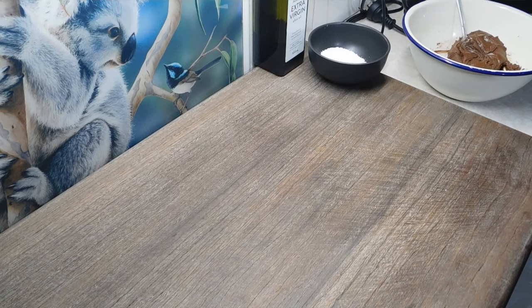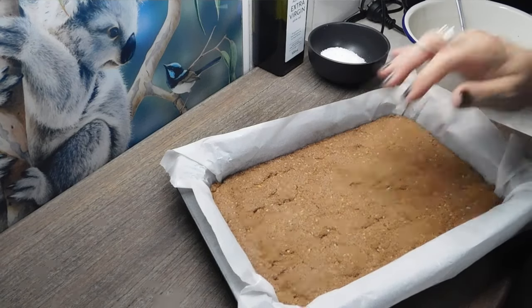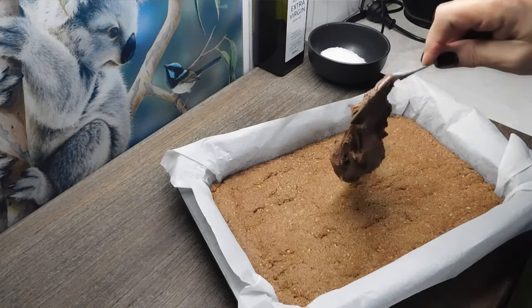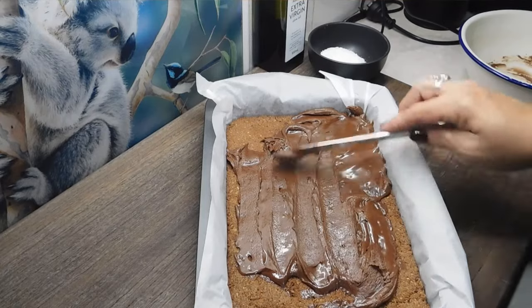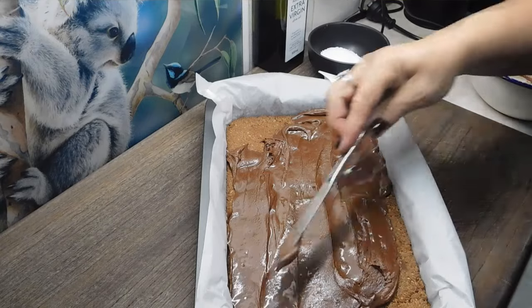It smells awesome in here — nice and firm. Now we want to grab our icing, give it a quick stir, and stick it on top. Once it starts to melt it gets really easy to spread. Cover the whole top.